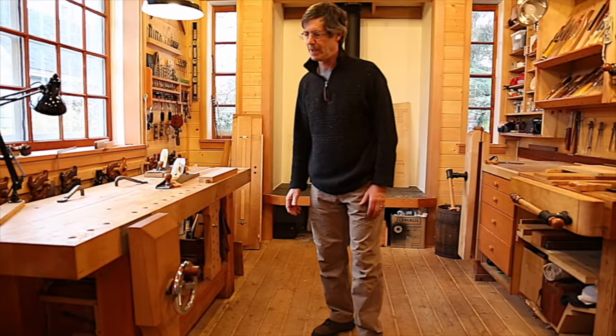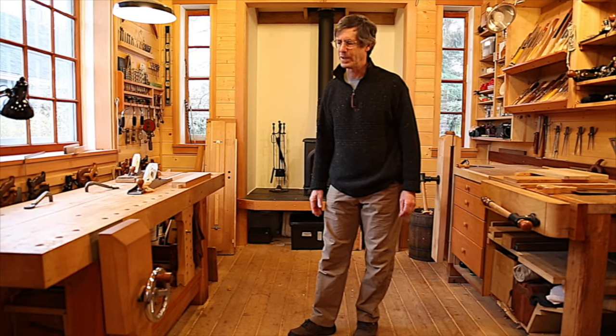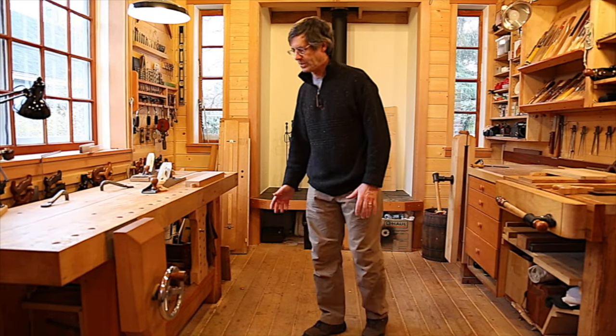A lot of students ask me — one of the most common questions I get is: how do you size a workbench? In the by-hand-and-eye world that I'm working in, the workbench is not sized to a dimension; it's sized directly to my body, which makes sense because it's my body using this workbench.